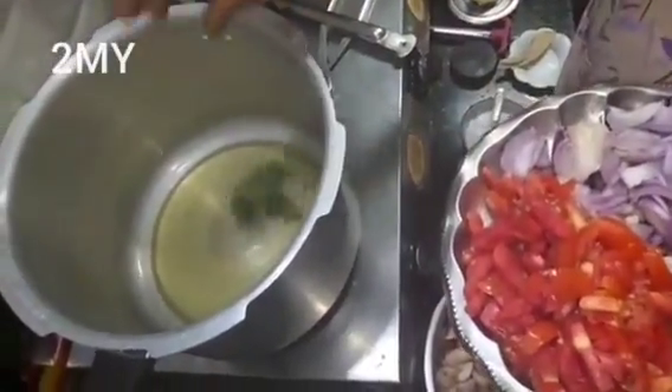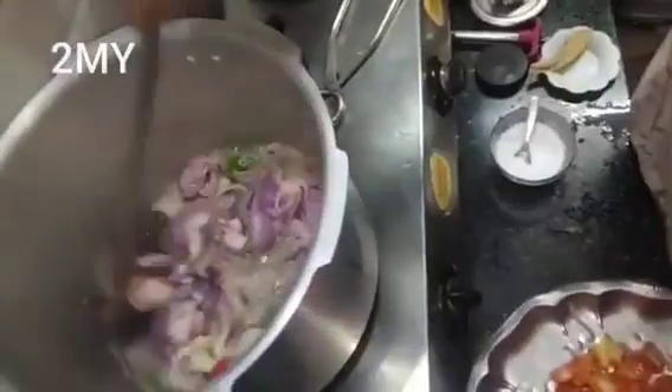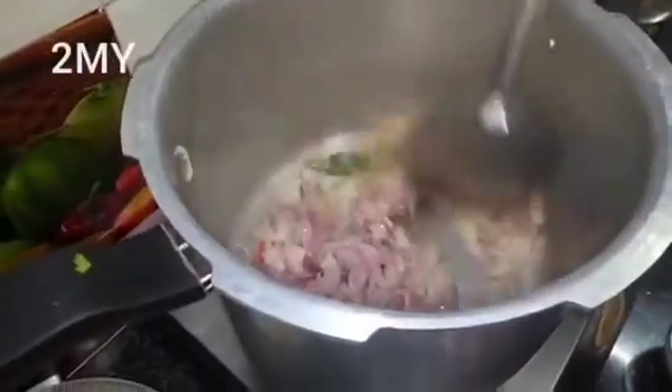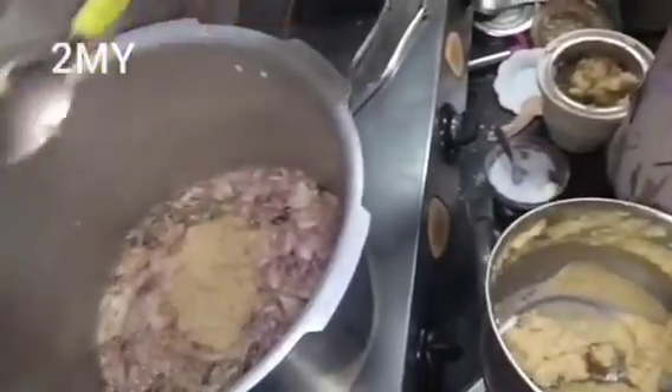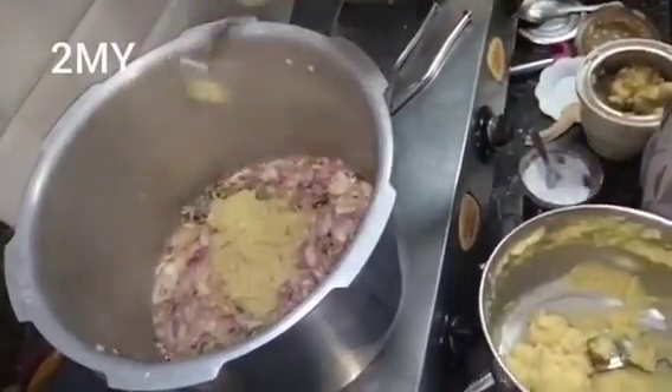I will put the oil in the water. I will put the ginger garlic paste in the water.